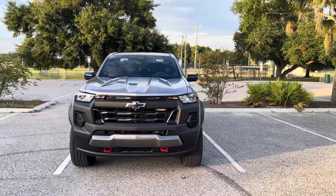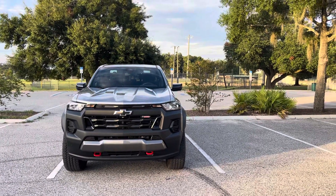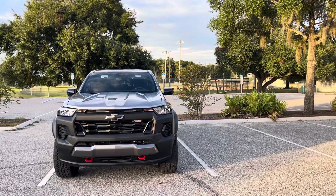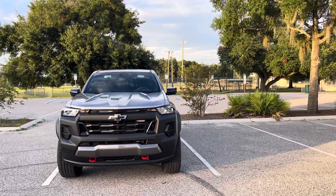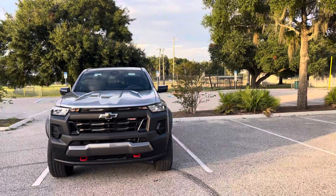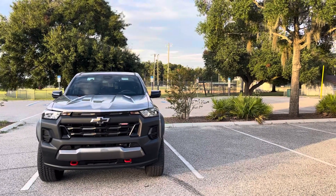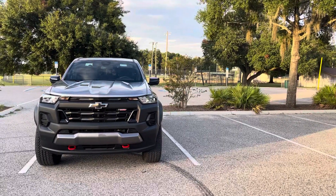Hello again, everyone. Welcome back to the channel. In my previous video, I gave you a rundown of the new 2023 Chevrolet Colorado Trail Boss — the features that mine came with from the factory and from the dealership. What I'd like to do now is get into a little more detail about the features of the truck itself and the camera placements. I'll show you how clear the cameras are and how functional they really are.